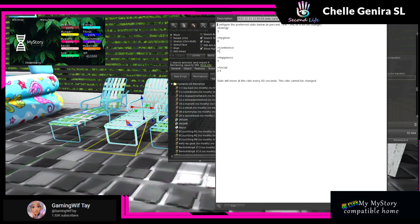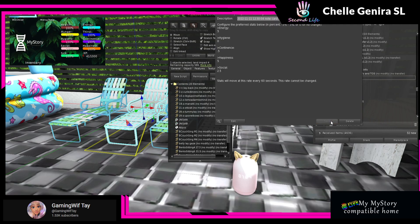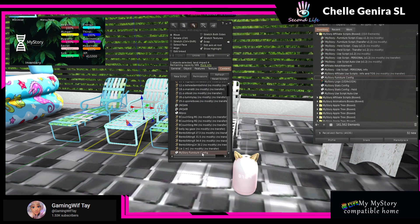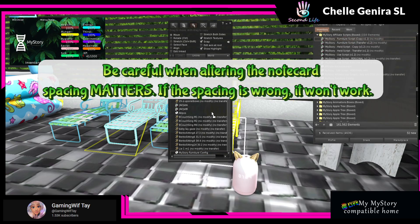Go to the furniture config and decide what you want it to be. I've already adjusted this, but I gave it five energy, zero hygiene, zero continence, five for happiness, and 2.5 for social. Say I change it and I want to give 0.5 for continence — all you have to do is save the note card when you're done. Drag it into the item just like that — there's your note card. The note card will disappear once you add the script, so if you want to remember it, I suggest you copy and paste it to the side first.